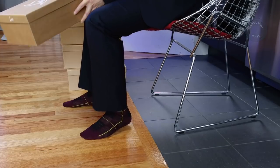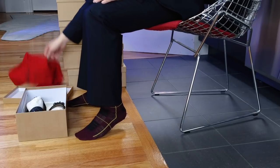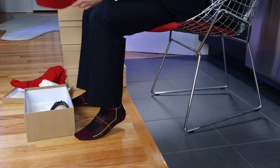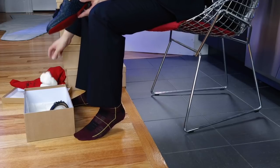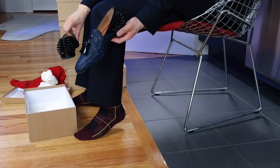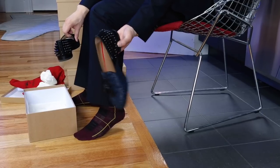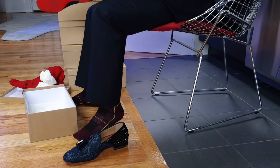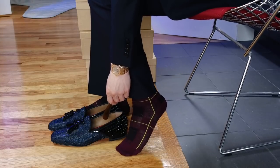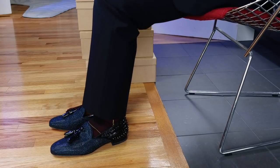So here is the first box. These are the first pair of Christian Louboutins that I've ever owned and I got these in Paris at the flagship store on Rue Saint Honoré. These are the Tassilo flats with the glitter in the front and the tassels. What's special about these is the blue glitter in the front, and also part of the style are the spikes in the back.